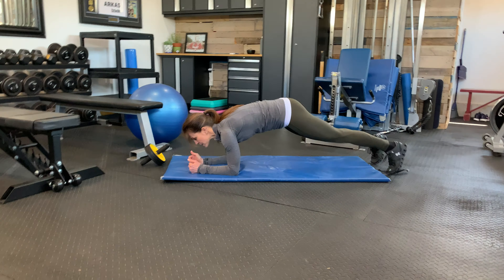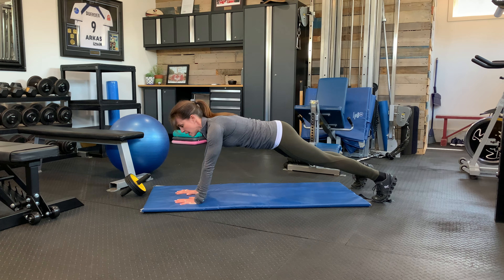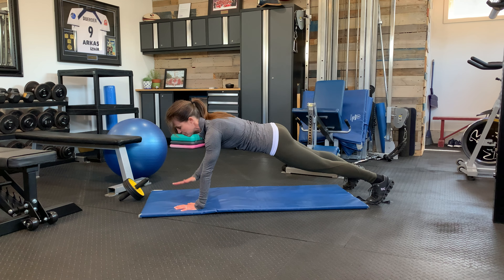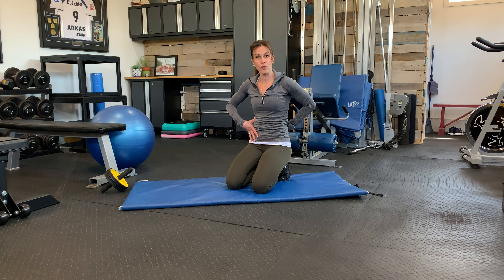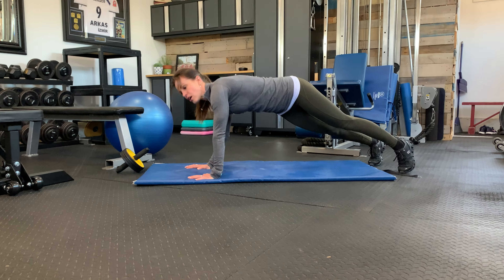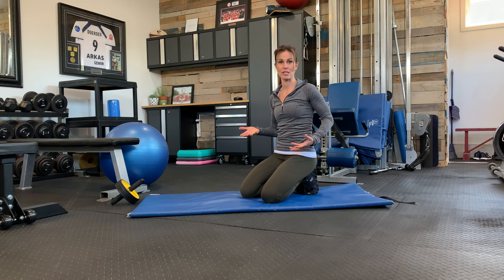If you can hold it really well for at least a minute, then by all means add some progressions. These might look like holding the position and adding an arm movement, a leg movement, an up-and-down plank, a shoulder touch plank, a tall shoulder touch plank, or plank jumps. Any of those movements have to be done with good form, because it's really easy to go tippy, lose the pelvis position, lose the glute contraction, and actually be detraining from that original foundational position you developed.